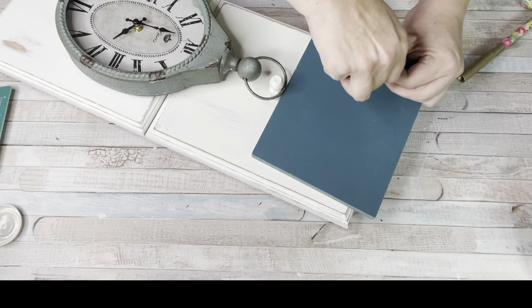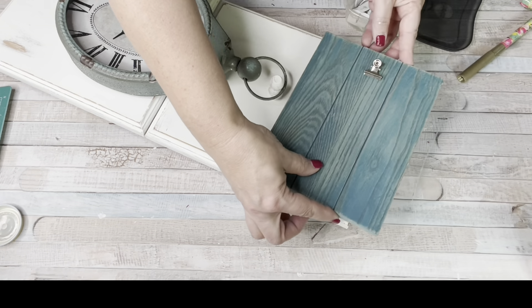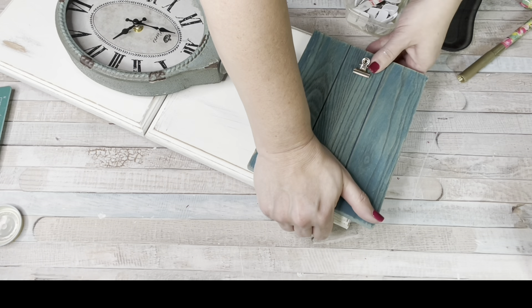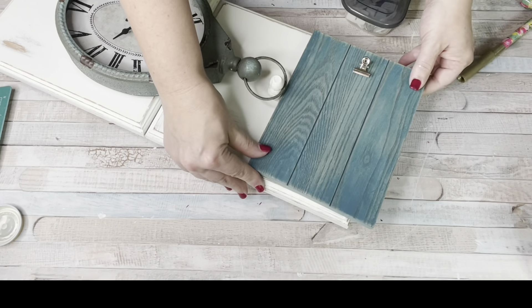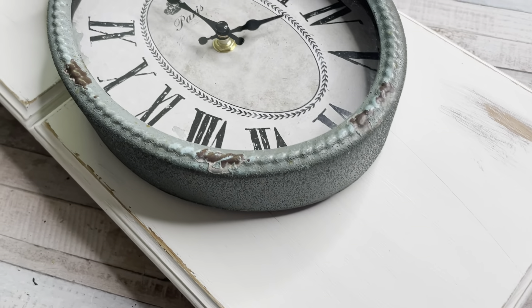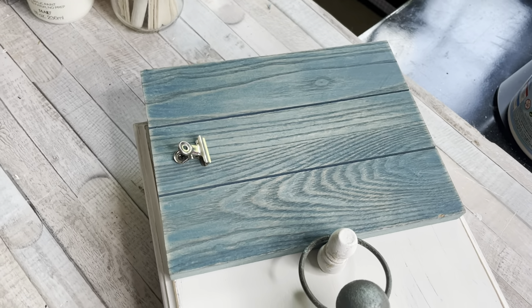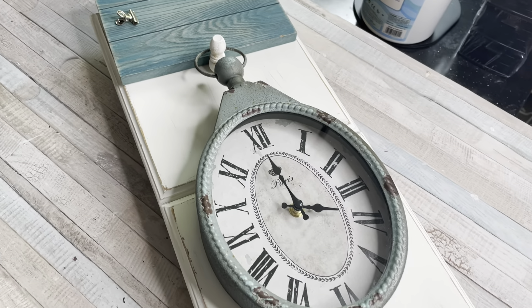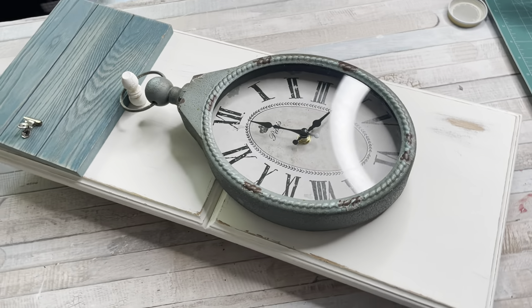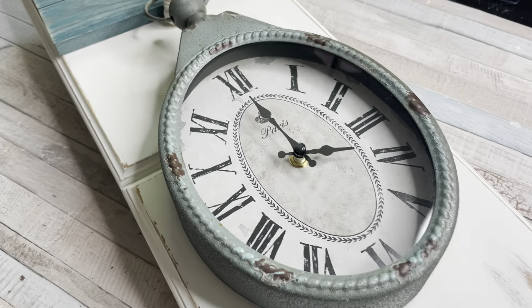I'm not painting the picture frame — I'm leaving it as it is. Using command strips, I'm attaching it to the top, and then you can put a picture on the clip — a long horizontal picture — totally different, totally unique. I love this piece and all the possibilities with it. If you love unique and different, this is the video for you — totally thinking outside the box. You can take my ideas and run with them and create your own. This is just an inspirational video. Don't throw away junk — keep it, you can turn it into something.